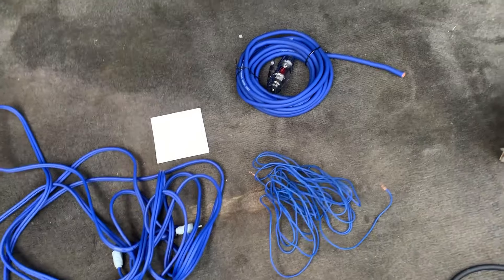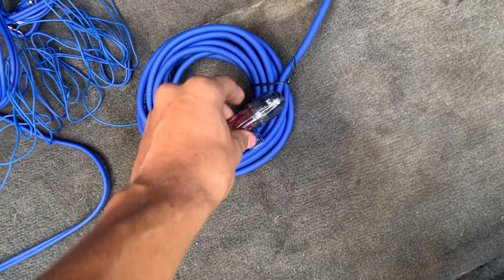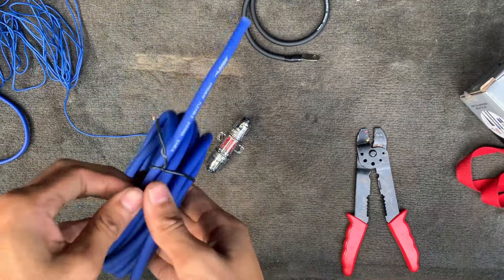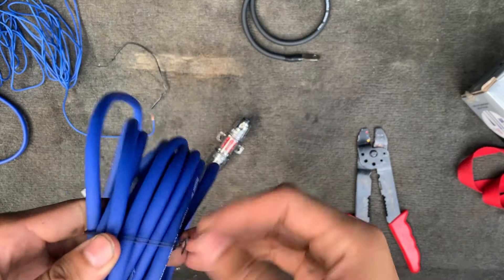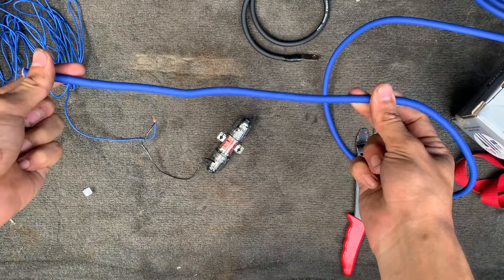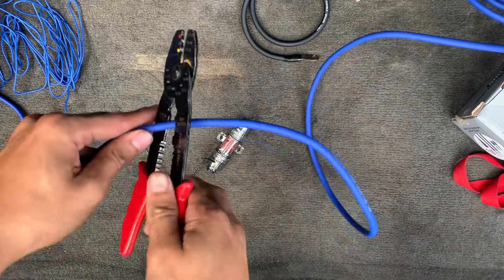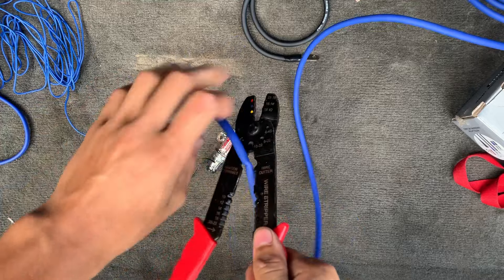First things first, we're going to start with the power wire. Here's the power wire and the fuse. I'm going to show you how to connect the fuse to the power wire so it's installed properly and doesn't short out. We'll take the wire out of the twist ties, leave about six inches of wire, then cut it right there. It's a little hard because it's thick wire — you may have to maneuver it a bit.